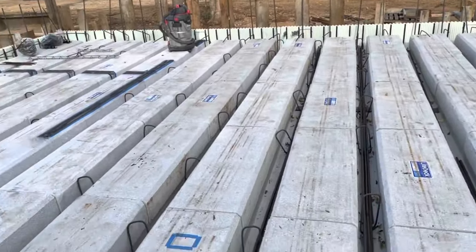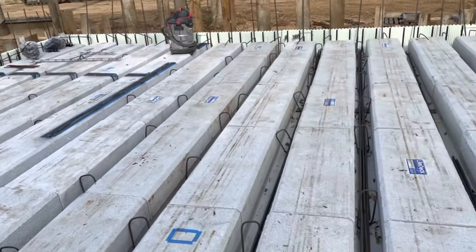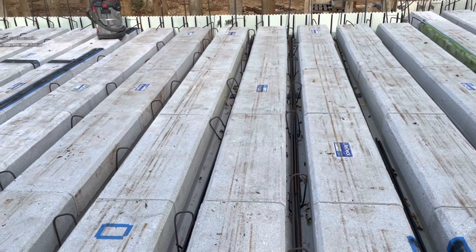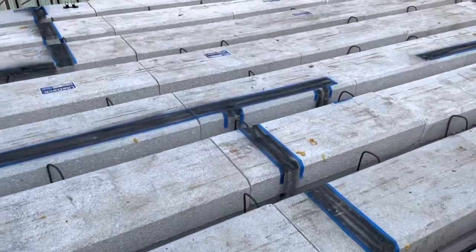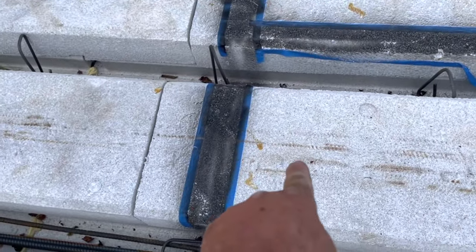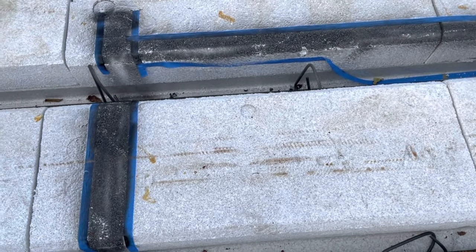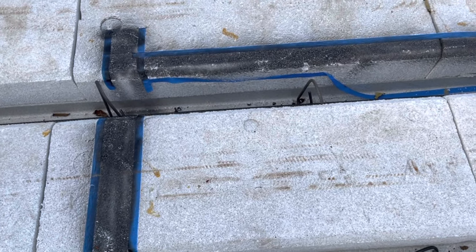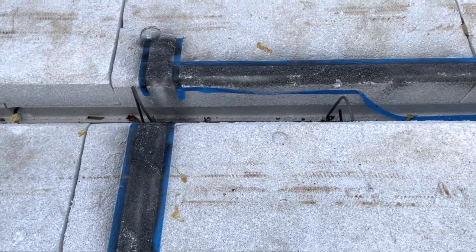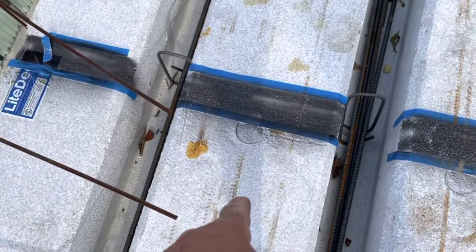We're probably still two weeks out for the pour, just because I'm a one-man show here with a lot of stuff to do yet. The plumber's coming tomorrow. There's a toilet right here, so we're going to figure out all those dimensions and get the toilets in where they need to be. There's a toilet right there, and one right here in this room — the powder room.